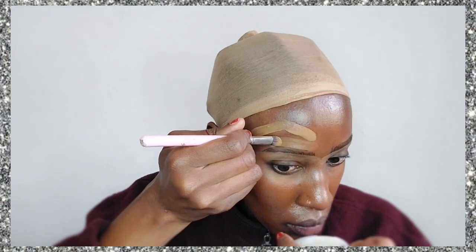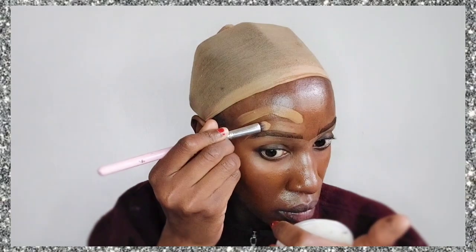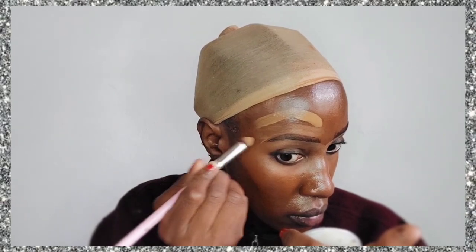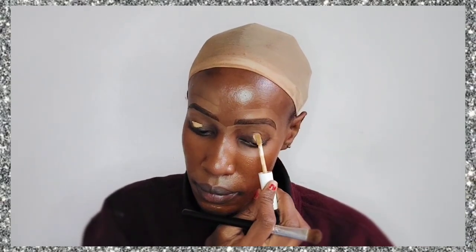I've brushed the concealer out, and then for the top part I'm not using the concealer — I'm using a foundation that is slightly lighter than my normal skin tone. I'm using the L'Oréal True Match foundation in the shade 8C, which is not my actual real shade because it's a really cool tone.